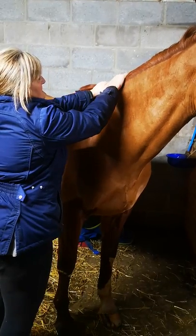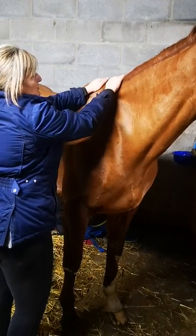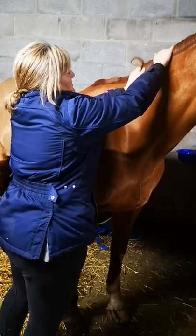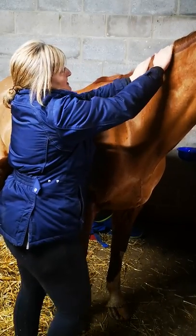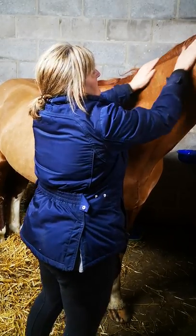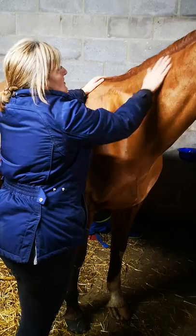I'm not going as firm or as deep as I would perhaps on another horse that's used to body work. She's fairly tight, so we're going to introduce this body work gradually as we go along.